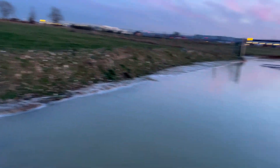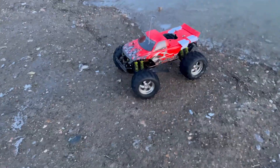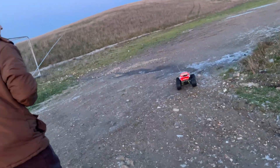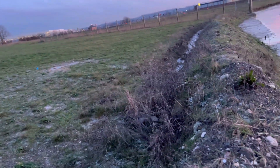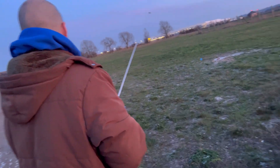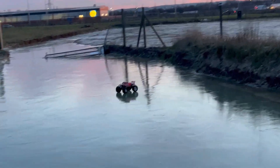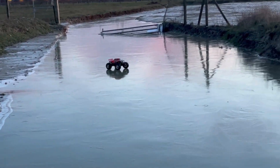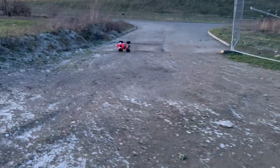I reckon jump that into the middle - do you reckon I should get my wellies? Well that is deep, yeah, but it might jump the whole thing. We'll try it, and if it gets stuck then we'll try to get it out. That's funny, you can't even jump it - oh well, that's annoying. What about that side? Jesus - do you reckon you can jump this side? Oh, there you go!